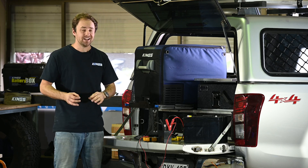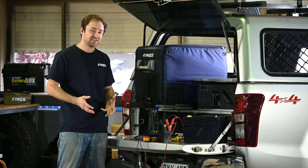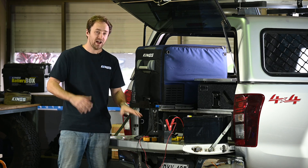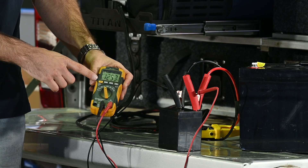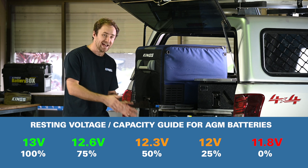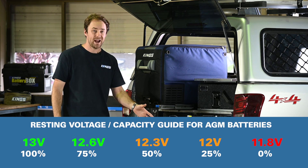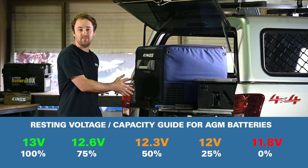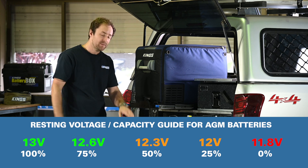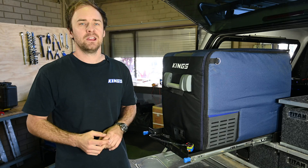That took about 20 minutes, but our fridge has reached five degrees and the compressor has turned off, allowing the battery to recover a little. After another five minutes it's showing about 12.5 volts at resting voltage. As a general idea of the battery's capacity, we've probably used about 30 to 40 percent of the total capacity already. The fridge might turn on one more time and keep things cold for about another hour at five degrees, but by that stage this battery is absolutely empty and needs to be recharged.